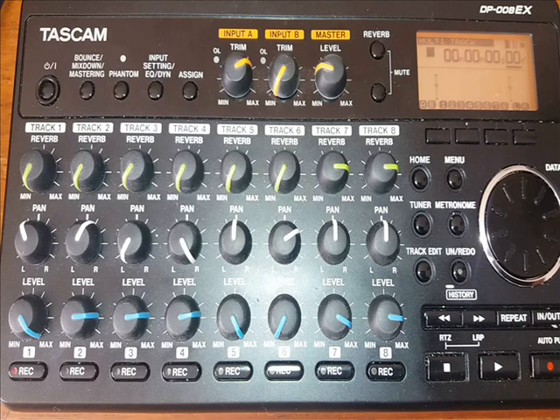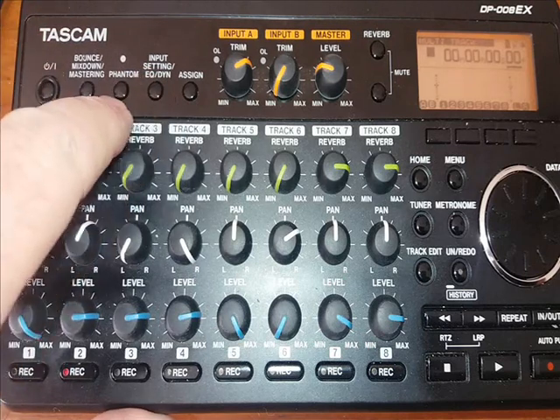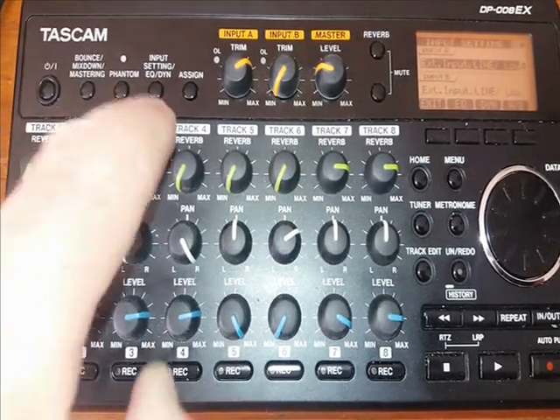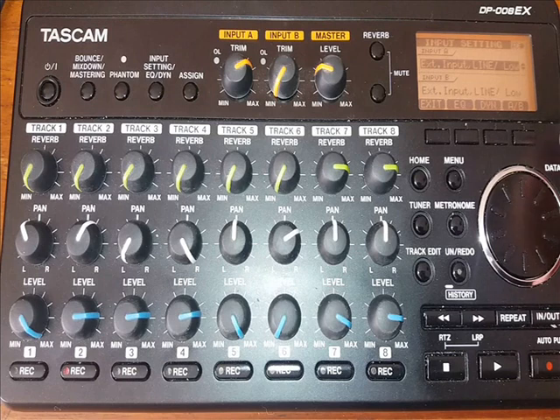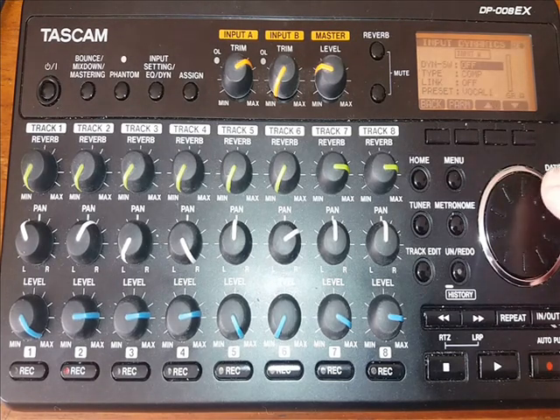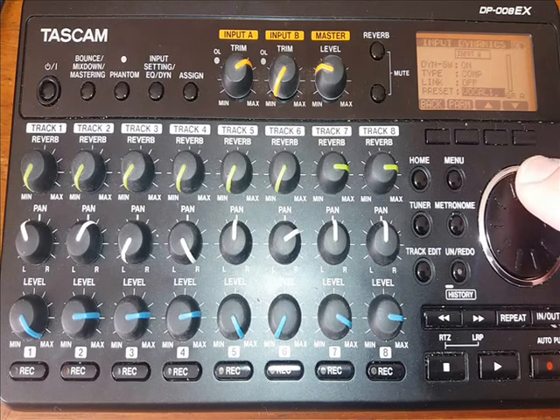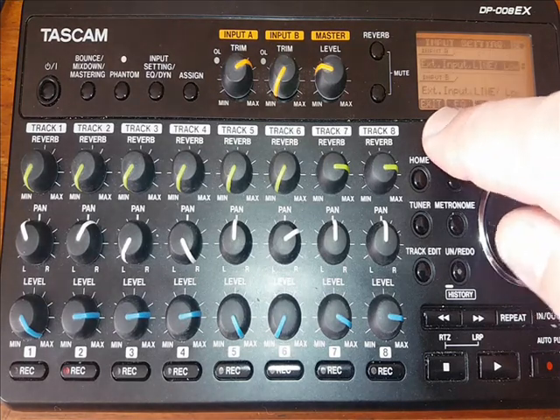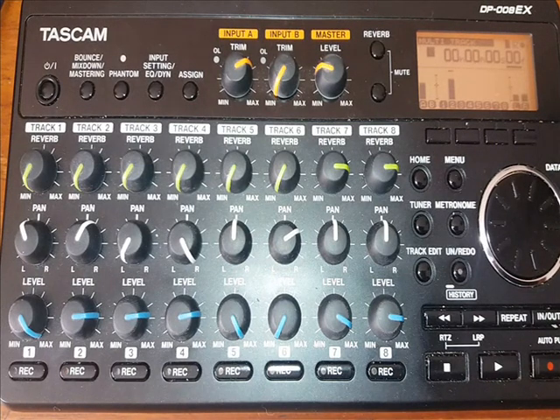Second track is going to be bass guitar into track 2. With bass, I like to add compression — the only compression I would use is for the bass and for vocals too. So I'll show you how to turn the compression on for bass. Press Input Setting, then EQ Dyne — Dyne is short for dynamic compression. Press it, we're going to turn it on and select the Electric Bass preset. Press back, and it's ready to go.